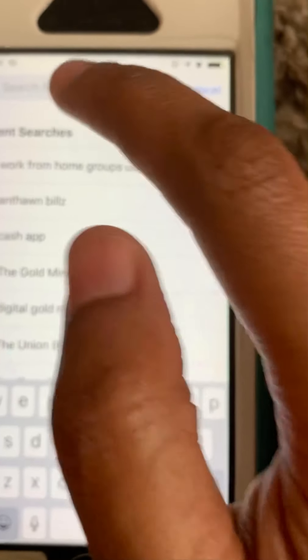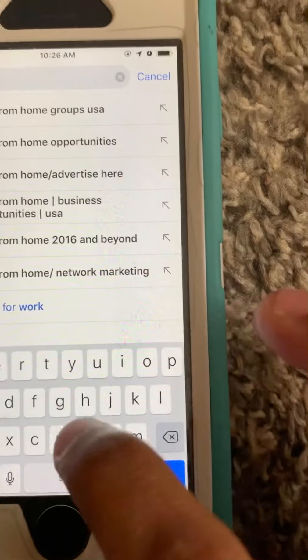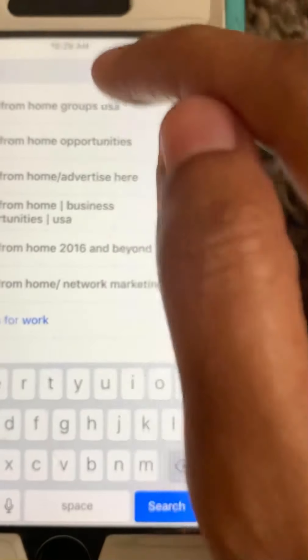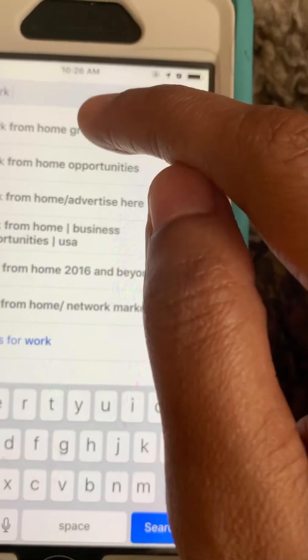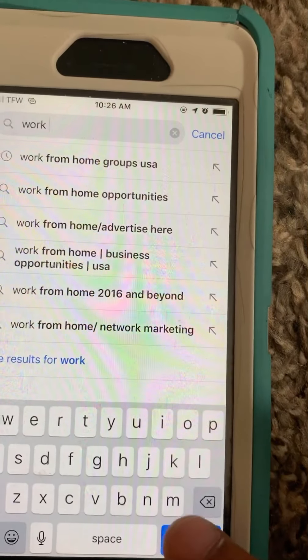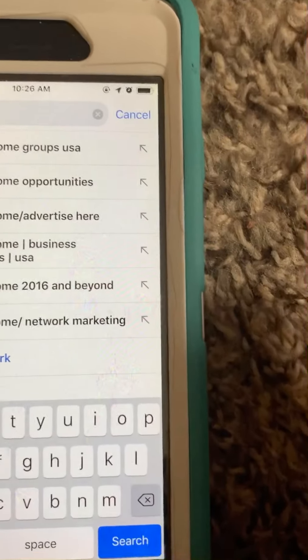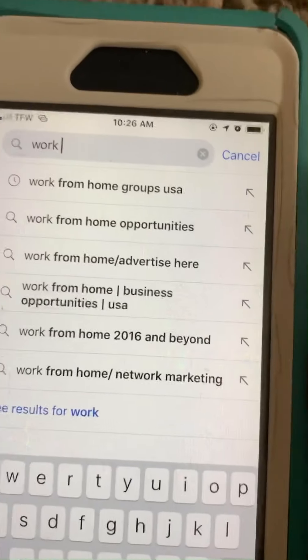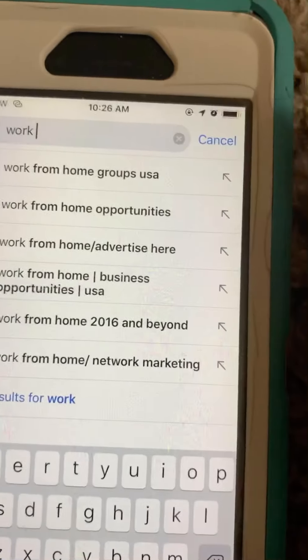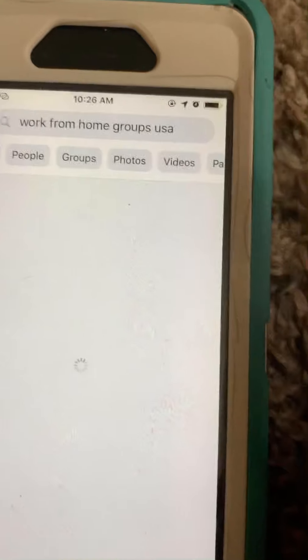If for some reason that doesn't pop up, you can simply type it in here — 'Work From Home USA Group'. You can actually type in anything that you want. You can type in 'work from home mom groups' — anything you want to find the group that you are looking for. Right now we're going to use 'Work From Home Groups USA'.